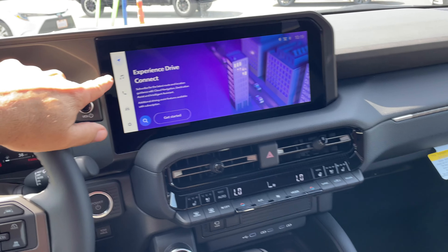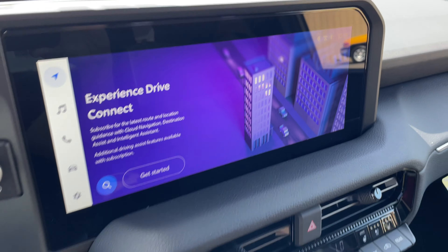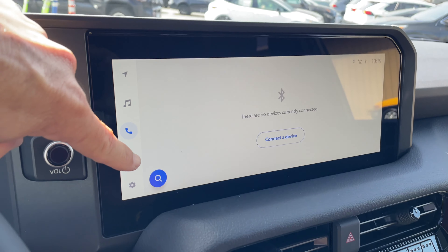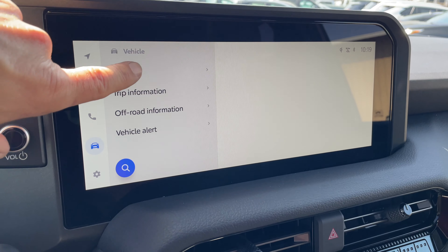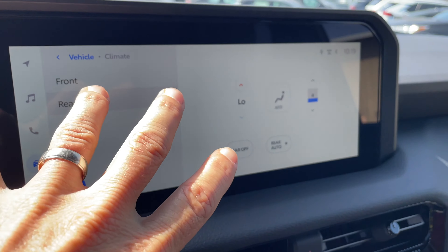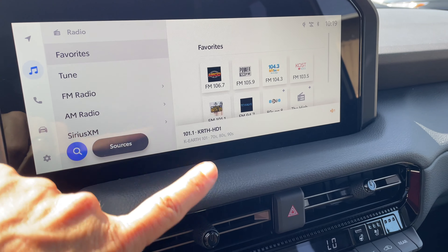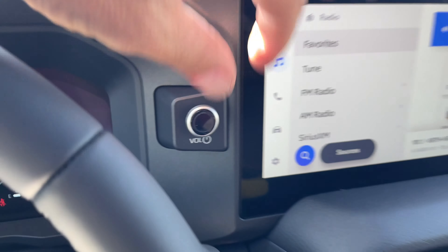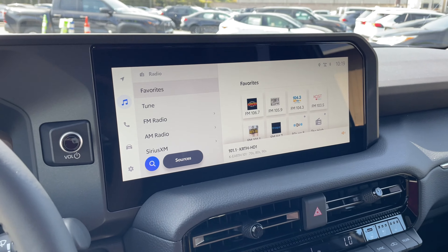I like the bigger screen here — it's actually attached to the full dashboard. A lot of this stuff, if you're familiar with the newer Toyotas, is similar. But one of the things they did was add a little volume knob here, which is kind of nice because you can just grab it and turn it up or down quickly. Obviously it's also on the steering wheel, but the additional knob is a nice touch.